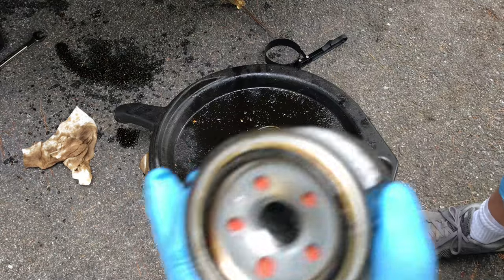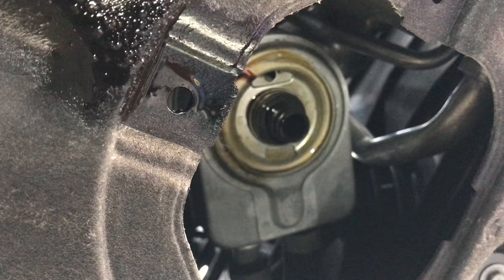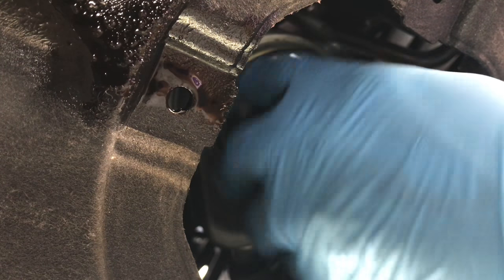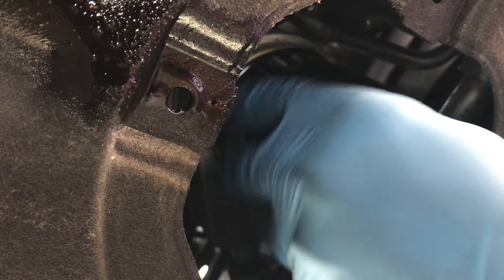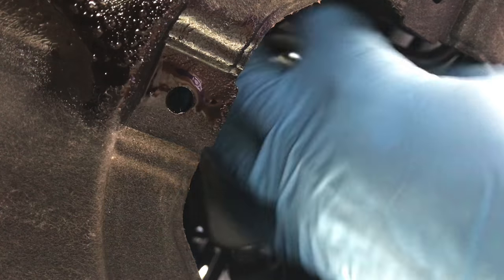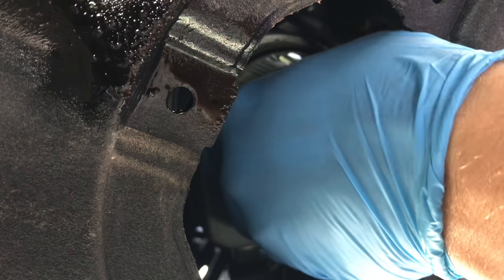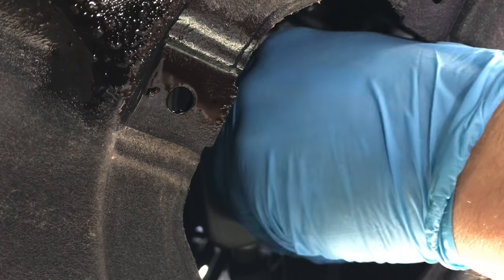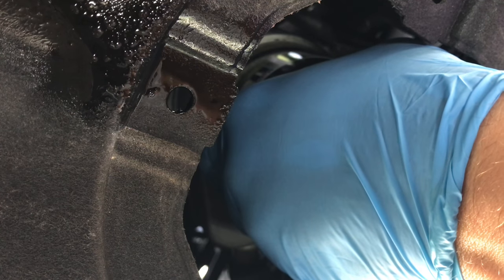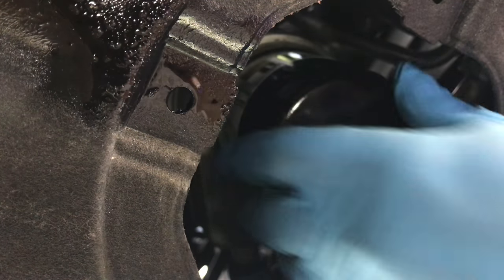Crawl back under there and thread the new oil filter in by hand. Make sure you catch the threads — the key word is by hand. Don't put your oil filter wrench on it and start cranking away. Always catch the threads by hand first, then tighten it up by hand. You don't need to put a pipe wrench on it; you'll over-tighten it and it can cause a leak or strip the threads. Hand tight is good enough.